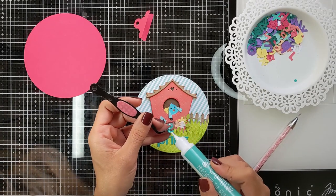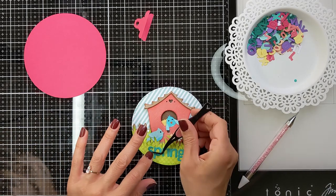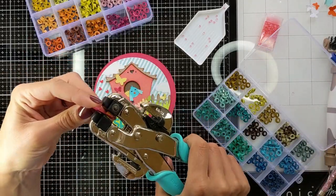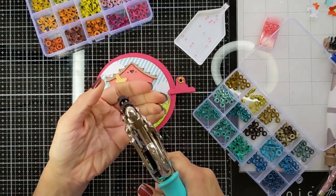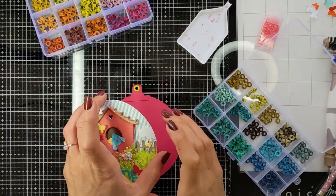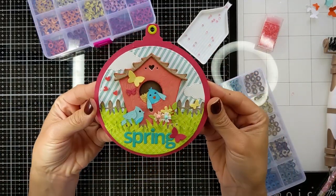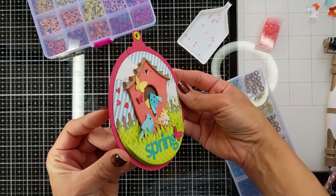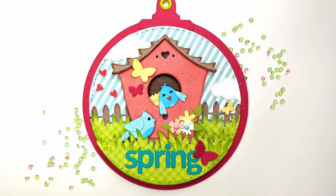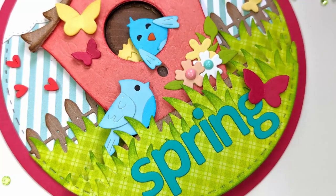Then I cut the word 'spring' in letters and I'm directly attaching it to the grass area. Then I'm going to choose one of the fun colors of eyelets that match the scene and attach it with my Cropadile. Here I'm attaching everything to the background — I used a white background at the beginning but then changed it to a pink one. This is the final look, and I'm also going to show some close-up images. It is so much fun and the dimension and design of the birdhouses is just genius. I also added some enamel drops.